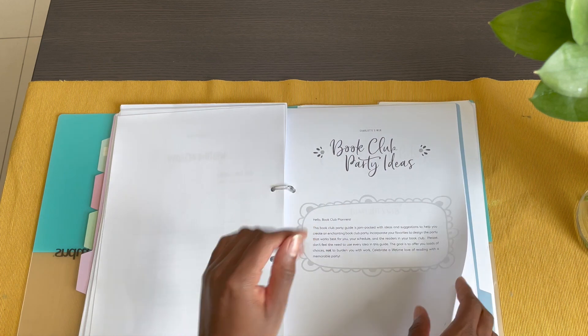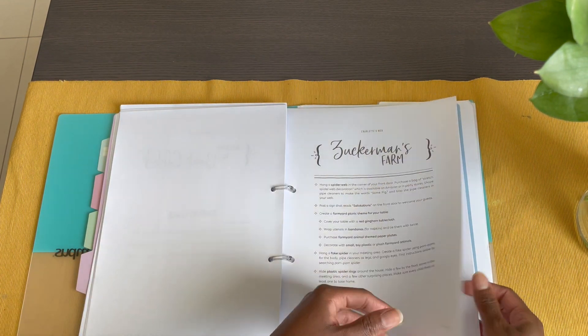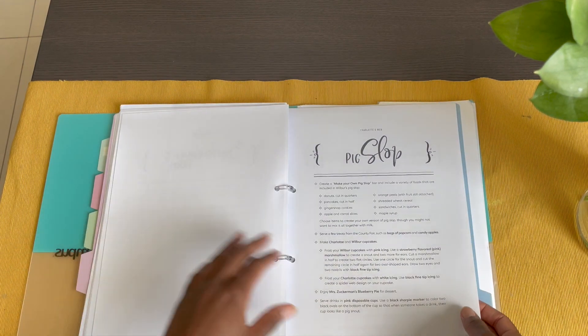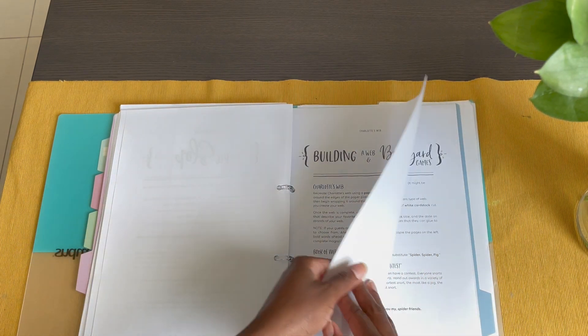Next are the book club party ideas, with little suggestions for setting up like Zuckerman's Farm — including a pig slop, building a web, and barnyard games.